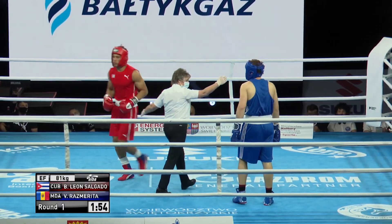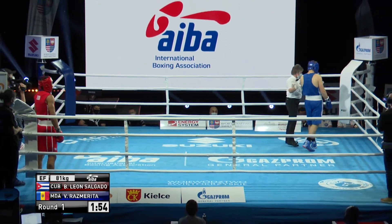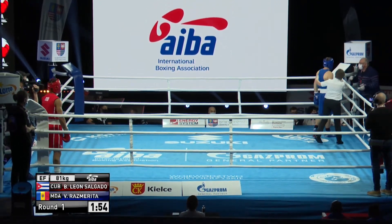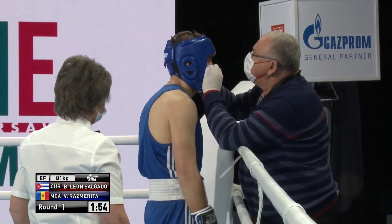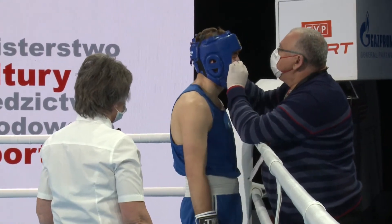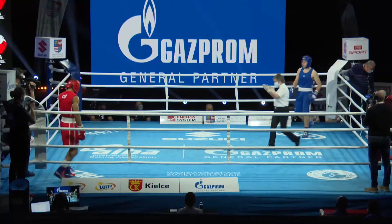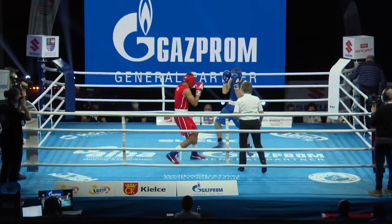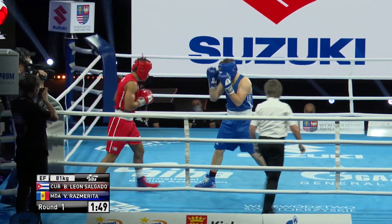The referee has noticed it and that's why she's taking him over to the doctor. That opening minute is just a classic demonstration of a textbook jab. He's a strong-looking fighter — physically strong, Salgado — and he's just snapping that jab out. He's throwing a couple of rights to the body, and now he's got that target, he'll just keep going for it.